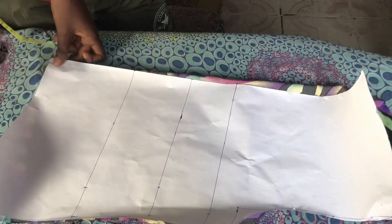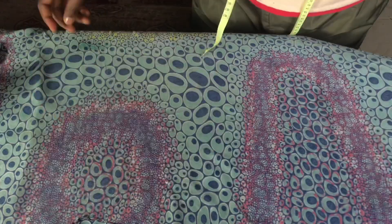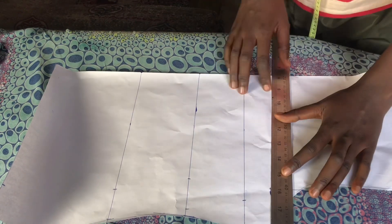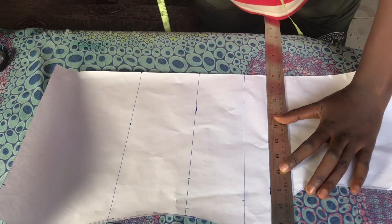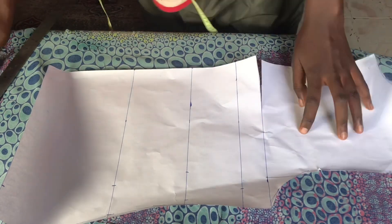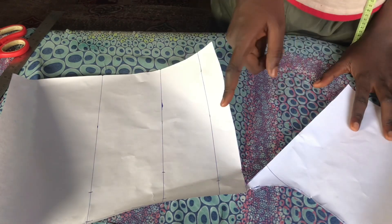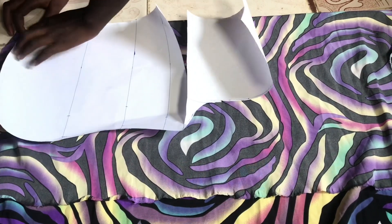After cutting the back we're going to cut the front piece. From our chest line I'm going to rule this out so you can see where I'll be cutting from. I cut through and stopped halfway — I did not cut it all the way out. This is how we are going to be placing this on our fabric.